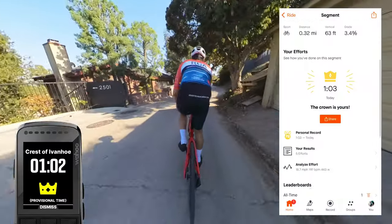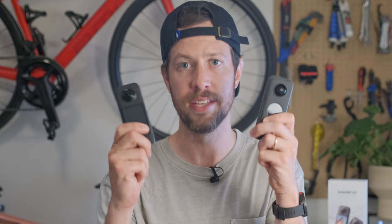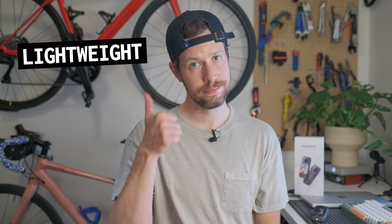That was my second ever KOM. The first KOM I ever got was with the last generation Insta360 ONE X2. I see a pattern here. Lightweight? Check.